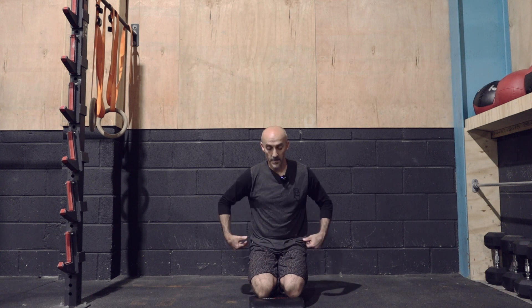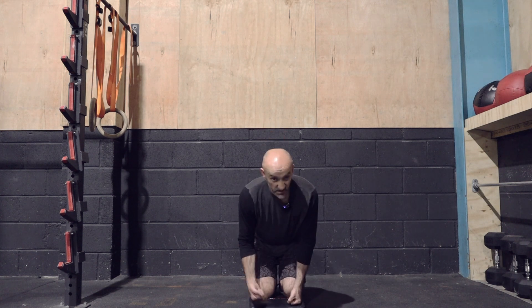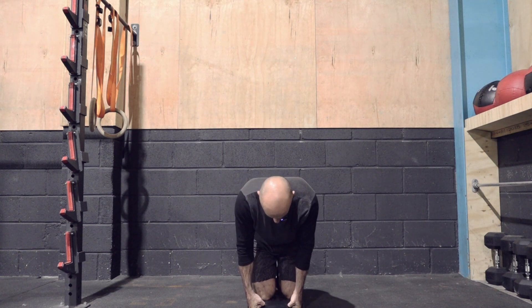I like to kneel because it removes your body's option to lean back and rotate too much. I'm using a pad because I've got a dodgy left knee, so I'm going to sit back on my heels.